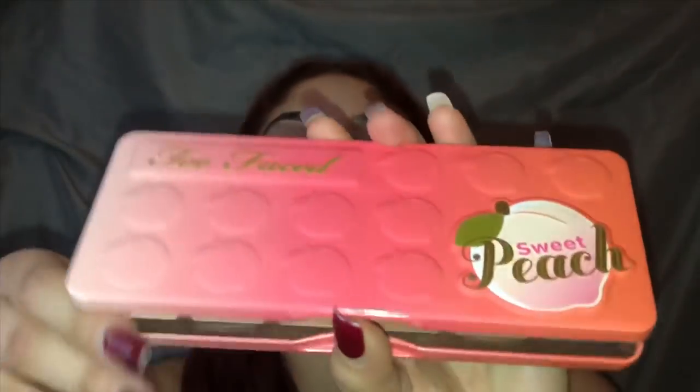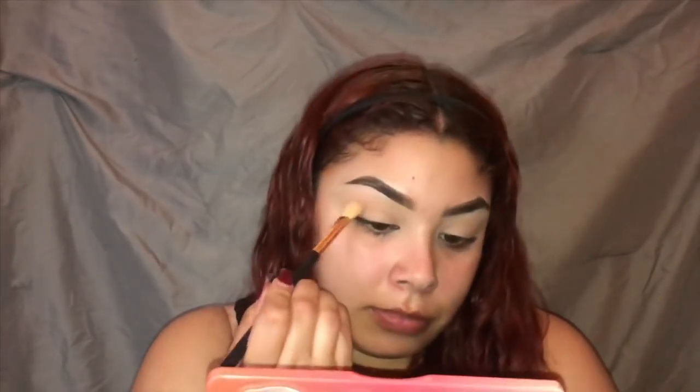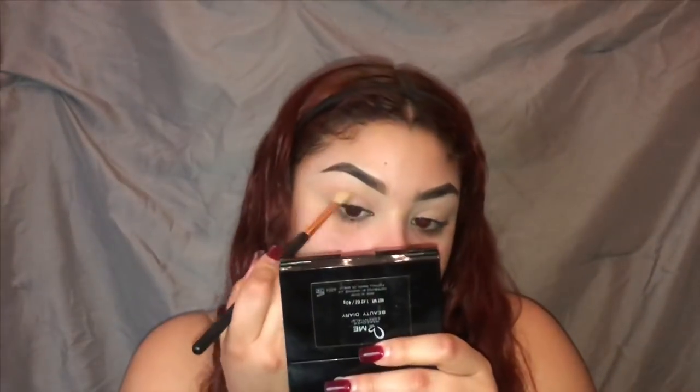Now I'm going in with the Too Faced Sweet Peach palette. I'm gonna be using the shade Gobbler on a fluffy brush, putting that right in. Then with the same palette and brush I'm picking up Just Peachy and running that into my crease as well. Now in the same Sweet Peach palette I'm taking the shade Candied Peach on a little fluffy brush — I almost broke it so I taped it — running that in the outer V and a little bit into the crease.